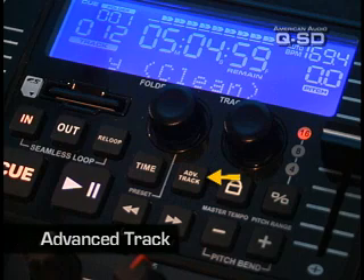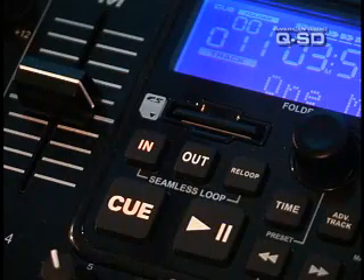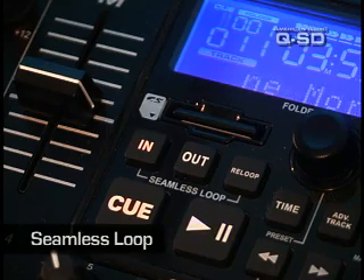Another great feature is the advanced track, where you can be playing one song, search for another in the same SD card, and automatically play it. Similar to the SDJ-1, the QSD has a seamless loop feature.